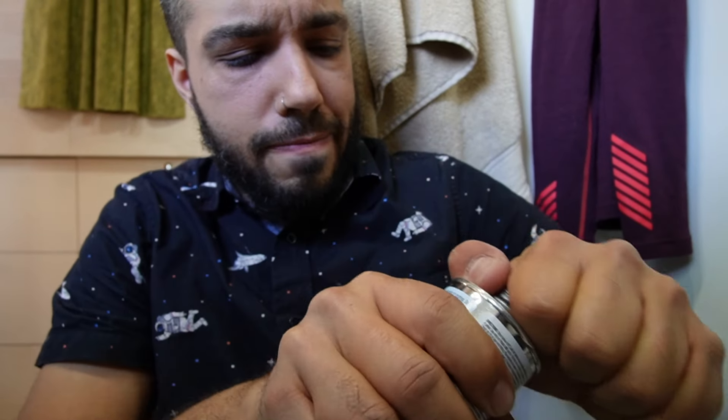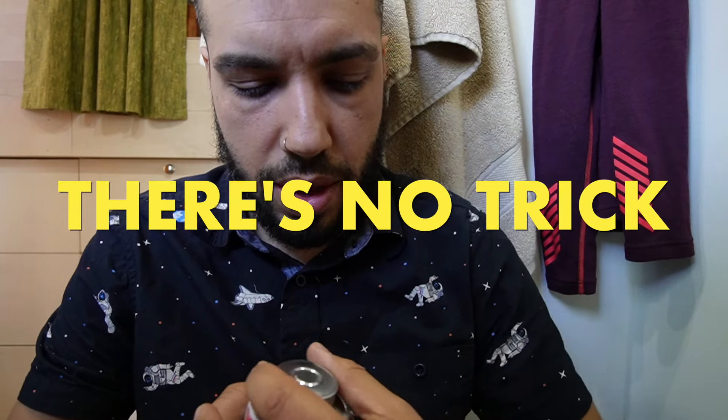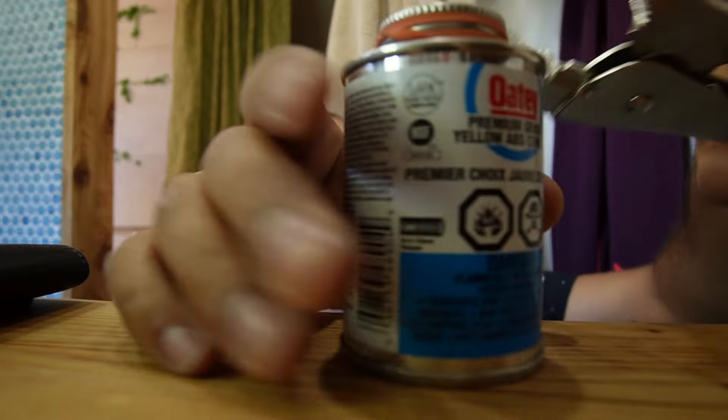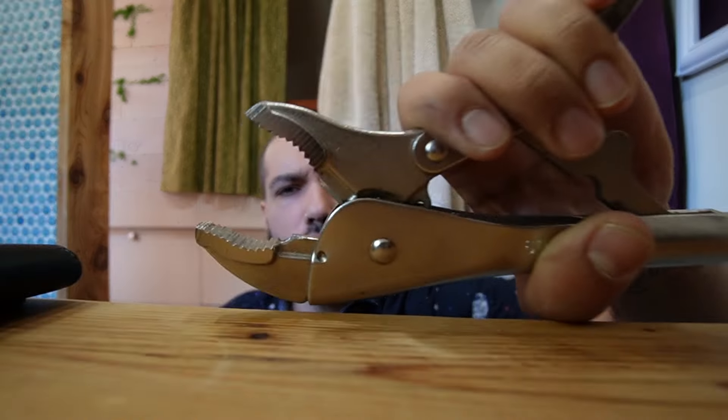I can get this thing open — is there a trick to this I don't know about? I feel like it's cemented shut and it's brand new. I'll wrap an elastic around here to get some more grip. Nope. Oh yeah — you can't handle the vice grips.